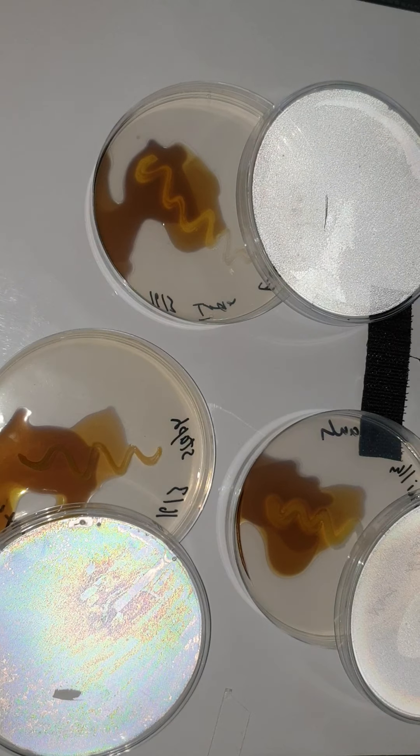Here is E. coli. If you look at the area around the colonies — all the way around the colonies — it's dark blue. The dark blue color indicates that starch is still there and it was not digested by E. coli.